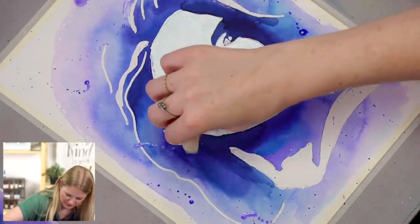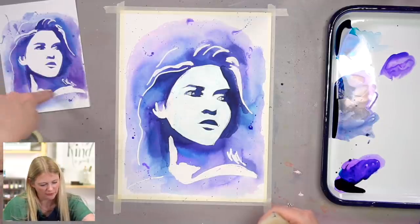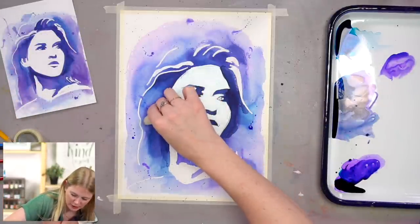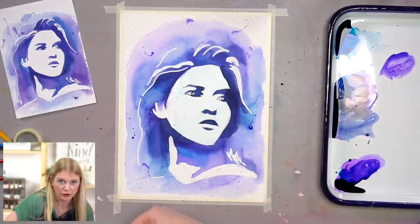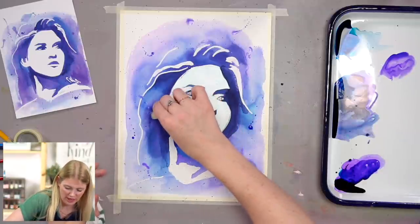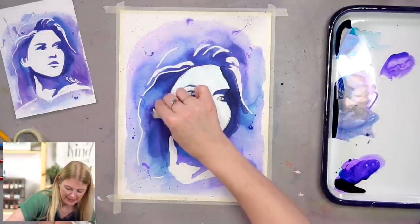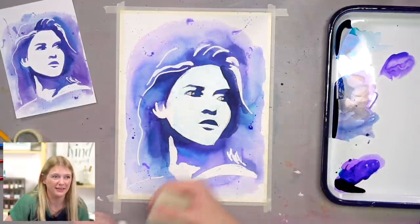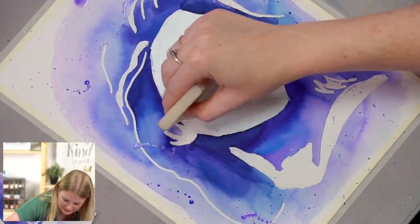This area was wet — do you see how that purple got into my face a little bit? That's fine, it happens. On the reference photo you can see that happened in multiple places. You just keep on going. I have the opportunity to edit these, but I didn't want to edit those out because I want you to know that it doesn't go perfect for me either, and that's okay.